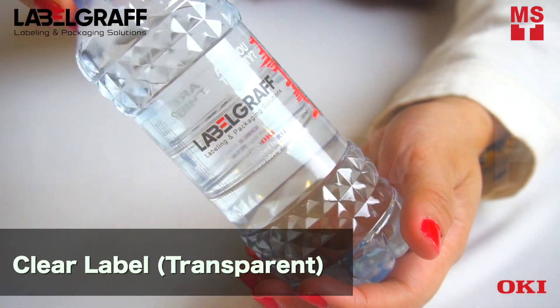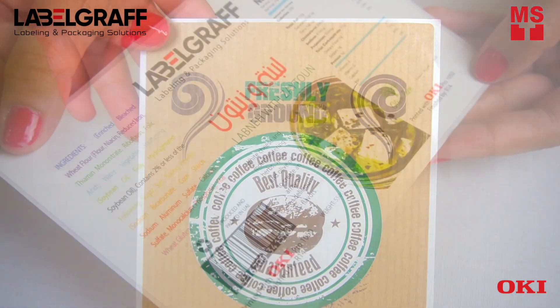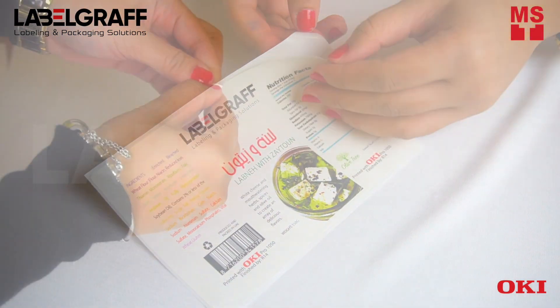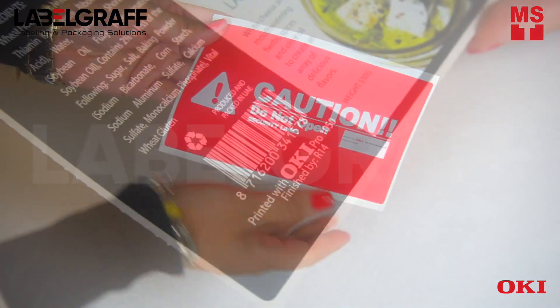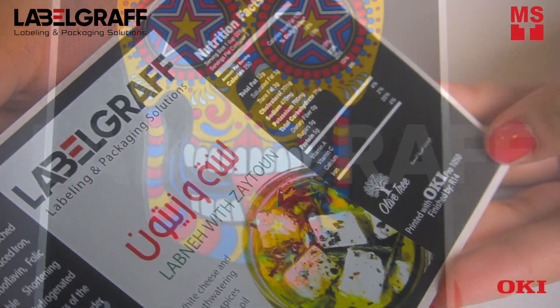It can also print on clear, opaque, white or colored media. You can print in white toner on dark colored media. It opens the door to a range of label media that inkjet label printers simply cannot handle.